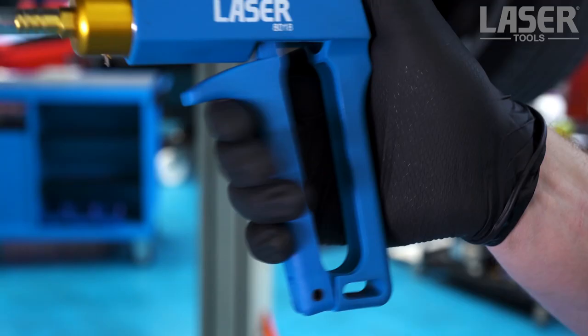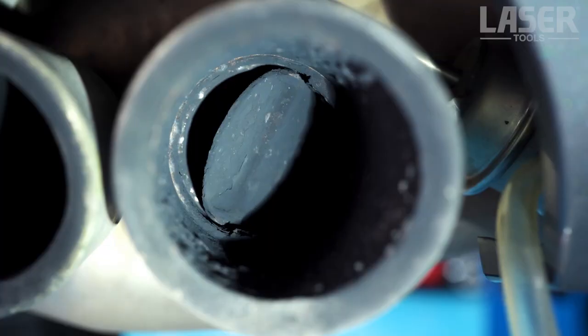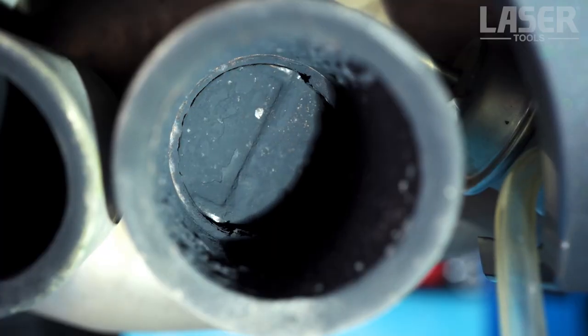We can see in the gauge the amount of vacuum that has been generated. And as you can see, this exhaust flap is working perfectly.